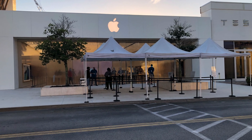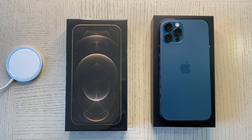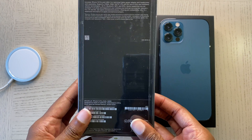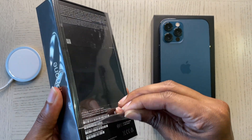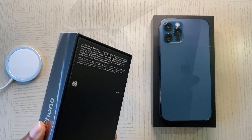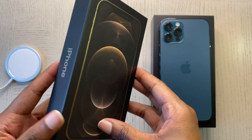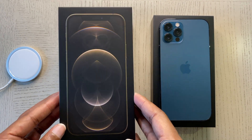Hey guys, Introverted Tech here. I got my hands on the iPhone 12 Pro in gold. I've been using this phone color for a couple of years now, ever since Apple started making them in gold. I was a little hesitant to switch over, so I had to get the gold just to be sure that I didn't want it and that I wanted to switch over to blue. Let's unbox this thing.